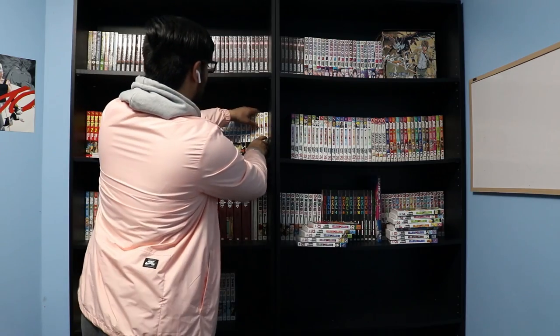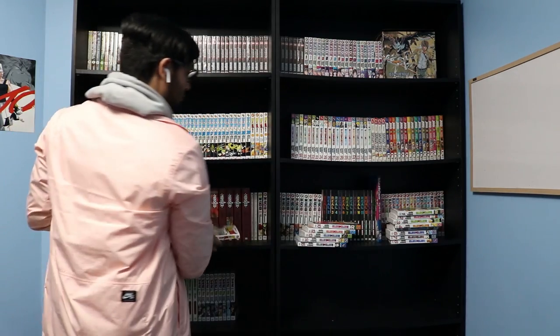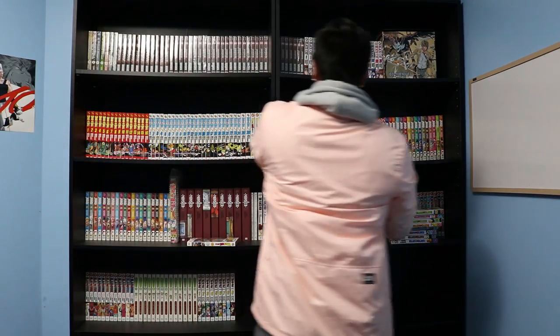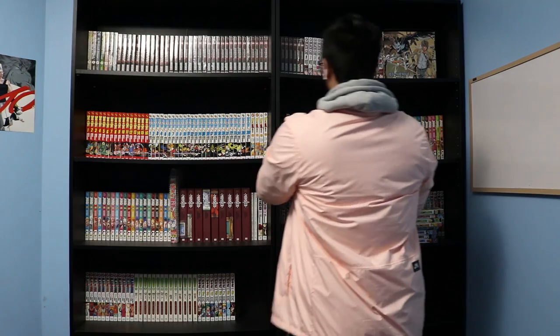I'm not caught up to date with Dragon Ball Super. I have like the first five volumes, and I think there are about ten out at this point. I'm not planning on reading Dragon Ball Super anytime soon — those are more so for my brother as well, because he's more into Dragon Ball than I am.